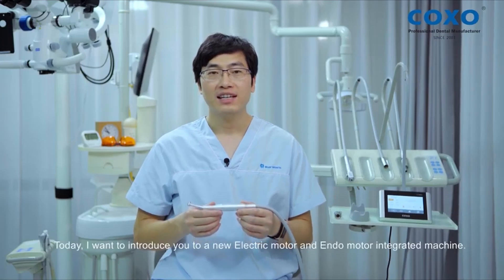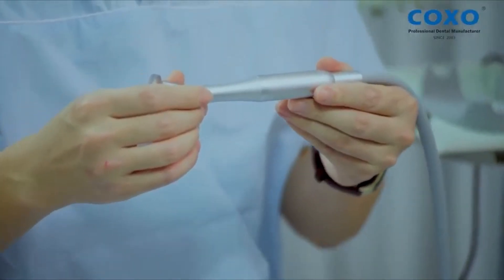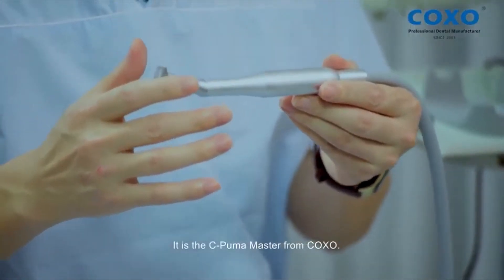Hello, everyone. I'm Dr. Yu Gong. Today, I want to introduce you to a new electric motor and endomotor integrated machine. It is the C. Puma Master from COXO.